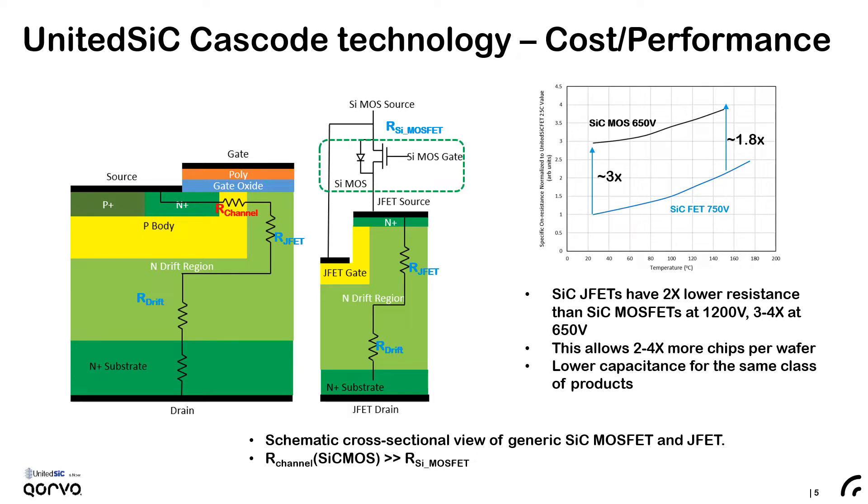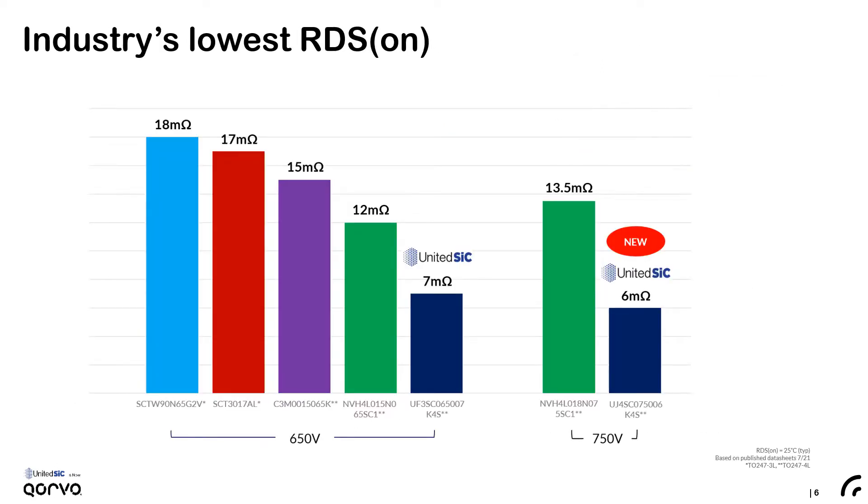The temperature dependence of this resistance is shown on the chart on the right. You can see that there is a 3x improvement over the best-in-class silicon carbide 650 volt MOSFET, even though Gen 4 is a 750 volt technology, and this decreases to about 1.8x at 150 degrees C. But across the entire range you can have an improved resistance per unit area, and this allows more chips per wafer and lower capacitance in a device of given on-resistance. That physics is what leads to United Silicon Carbide having some of the lowest on-resistance devices on the market.